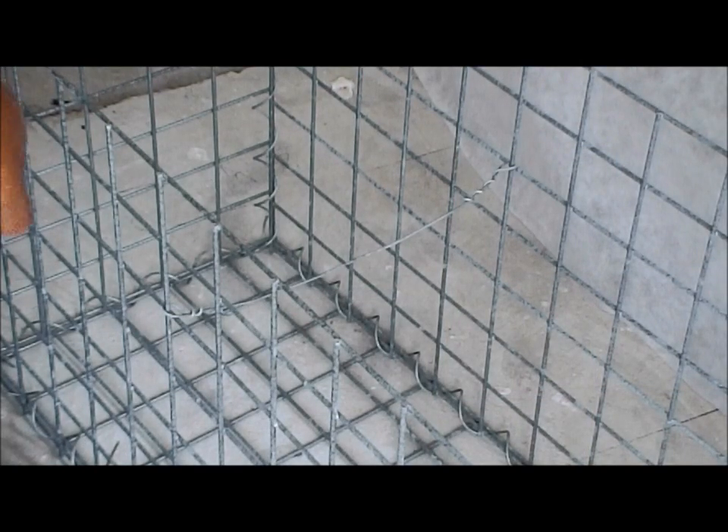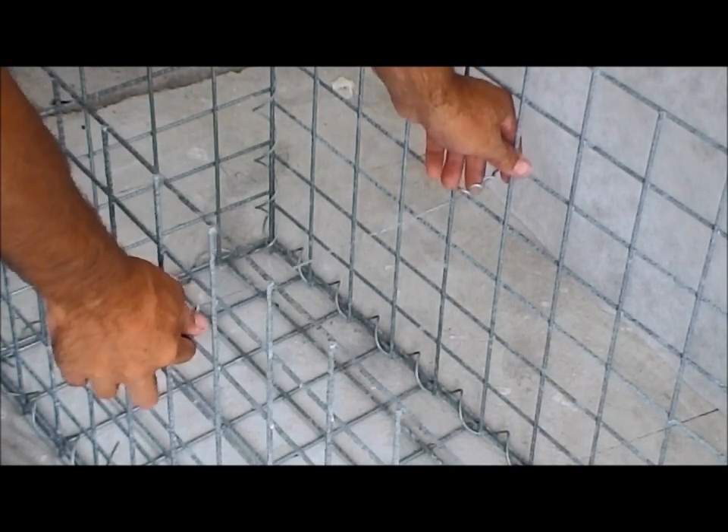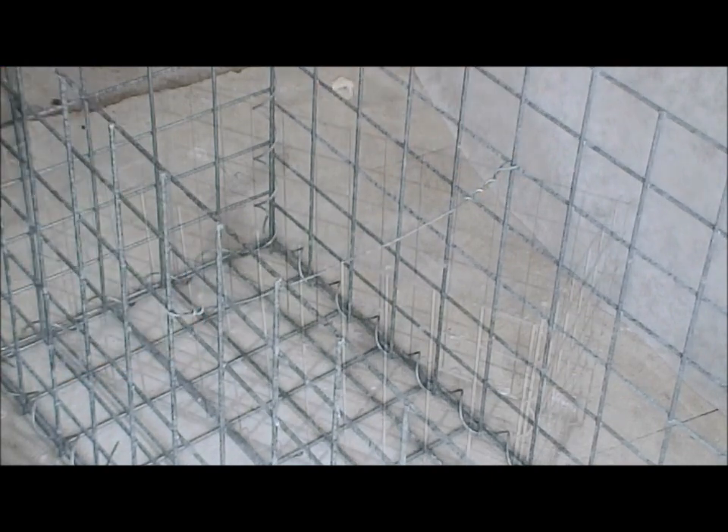The installed brace wire will tie the front face to the back face and prevent the faces from bulging when the rocks are placed in.